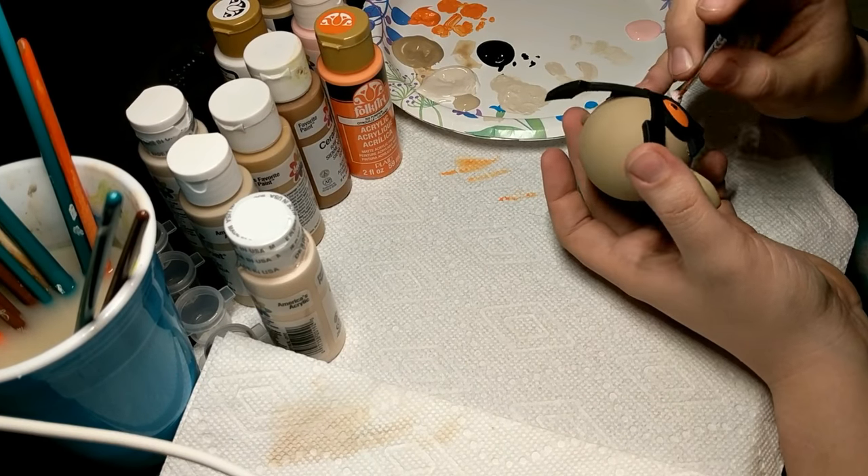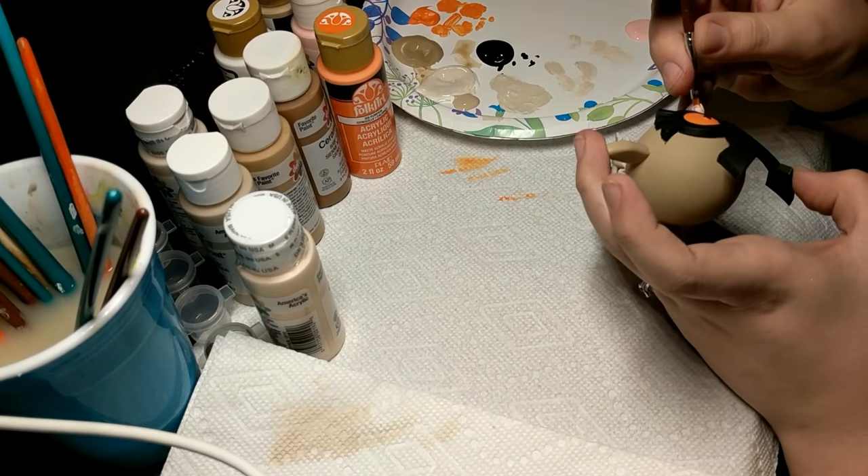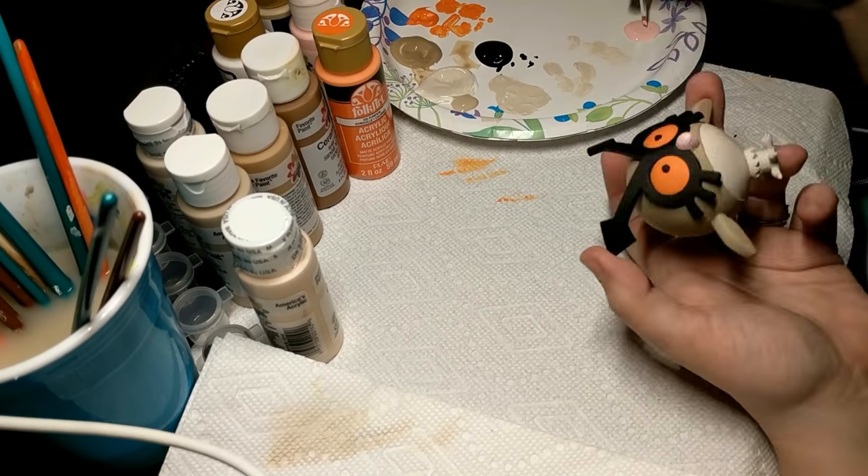Then, once she was done painting and everything was dry, she sprayed it with a satin clear coat in order to give it just a little bit of shine and just make it look a little bit better.